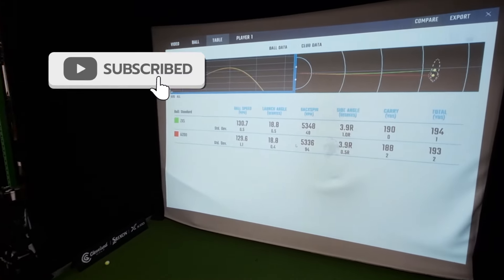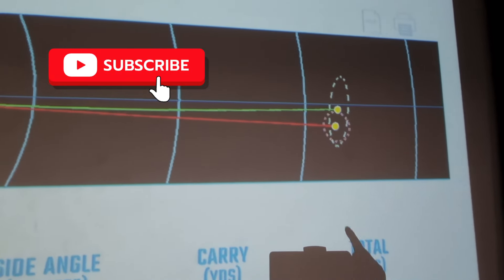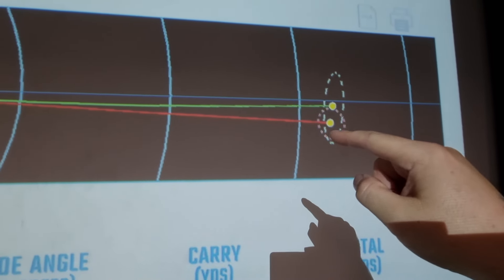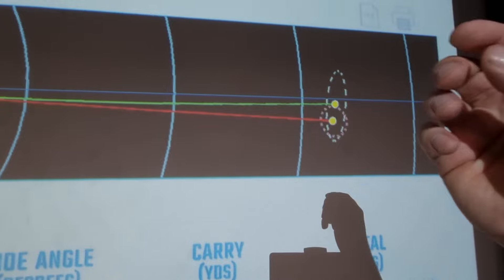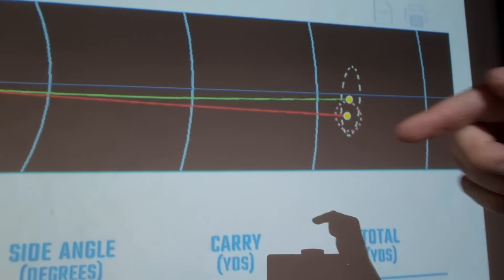One thing I would attribute to the face technology in the Callaway is that dispersion ring — very, very tight with the Callaway, and a bit more spread on the Srixon. Even though we've got the same shaft, which I would normally relate to dispersion anyway, the clubface is doing a lot of hard work.